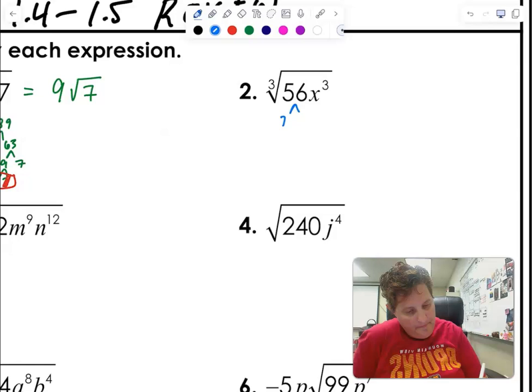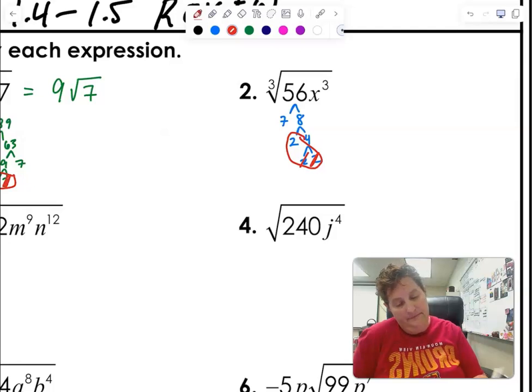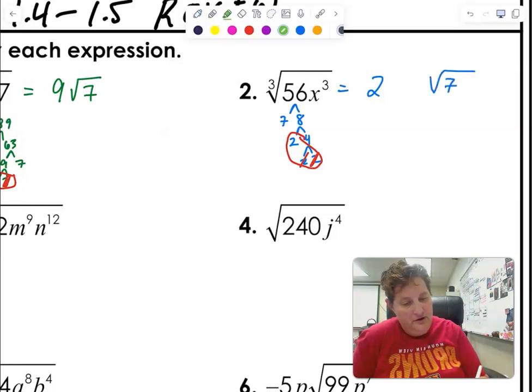Now I'm in cube root jail. 56 is seven and eight; eight is two and four; four is two and two. So I'm now looking for groups of three, and with three, two of them die. I have a two on the outside, a seven on the inside. Make sure on your test that if it's a cube root, it's a cube root. And then for the X's — I have three of them, so two die and one X comes out.